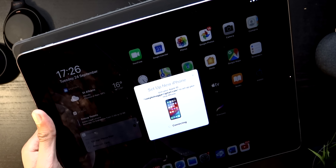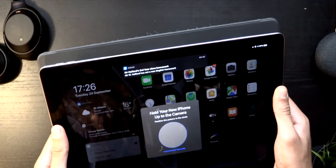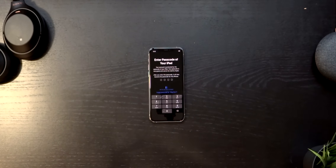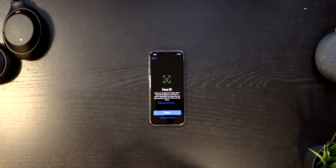My iPad recognized it and now they're connecting to each other. What it wants to do is scan the dust particles on the iPhone — there you go. Now just setting up the passcodes for the phone and for the Wi-Fi.